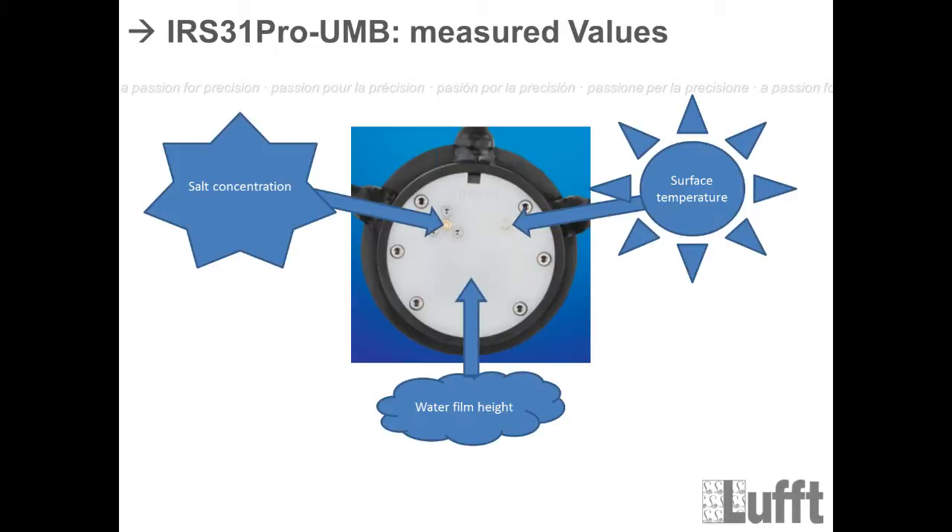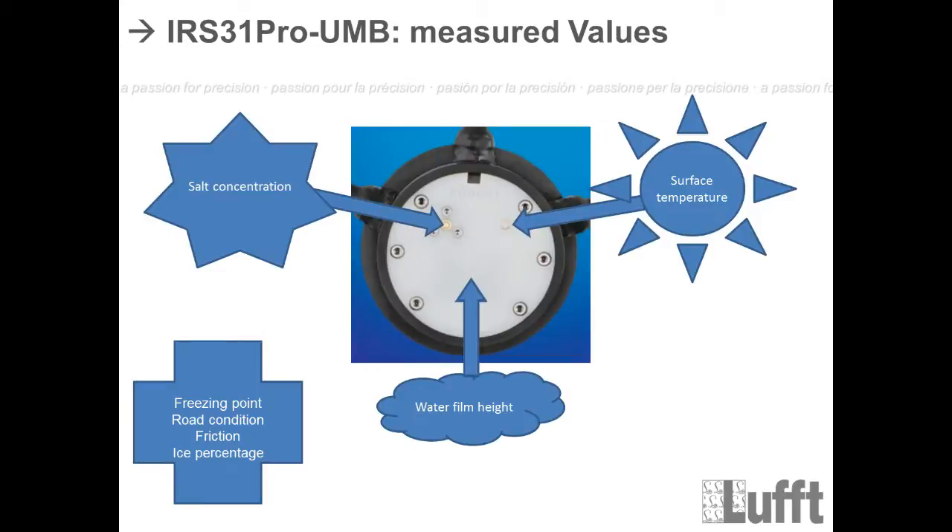In addition to the three real measured values, you also get additional derived values: a freezing point, road condition, friction, and ice percentage — all calculated based on these three measurements.